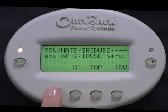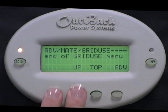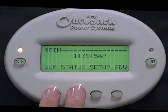End of Grid Use menu. If you leave any of these times to start and stop at the same time, then grid use will be disabled. Press the bottom left two buttons at the same time to bring you back to the main screen.